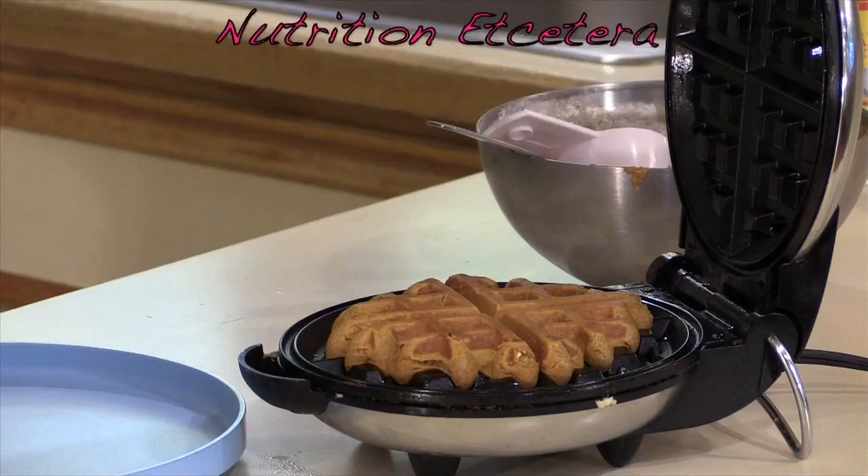Get a fork and check what it's looking like in there. It should be golden brown and should have pulled easily away from your waffle maker. The longer you leave it in there, the crispier the waffle is going to get, so it depends on your family's preferences. If you like crispy waffles, leave it in a little longer; if you like a softer waffle, then take it out now.